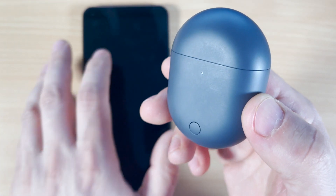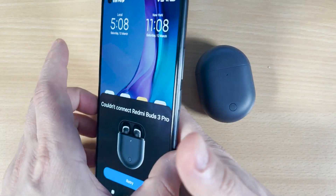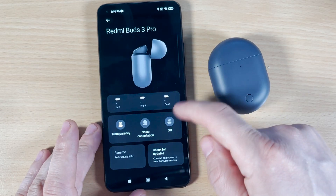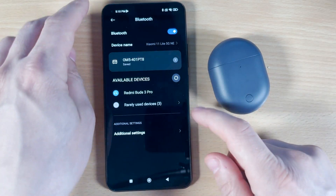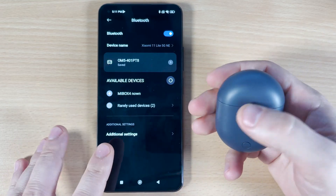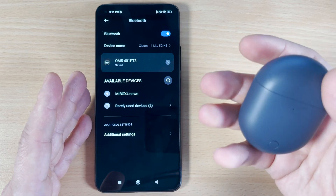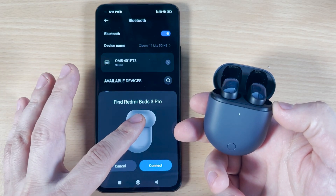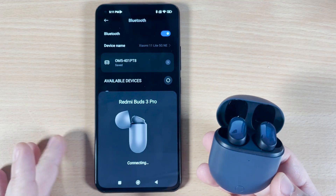Close the case. Next, after resetting the buds, go to Bluetooth settings on your phone, find the device, scroll all the way down, and click Unpair. Then turn off Bluetooth and turn on Bluetooth again. The Redmi Buds 3 Pro won't be on the list anymore. Make sure to delete the connection and delete all saved data for this device. Open the case again and you'll see a pop-up to find the Redmi Buds 3 Pro for the first time — click Connect and you'll be connected.